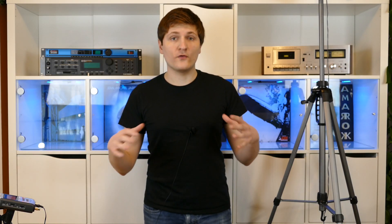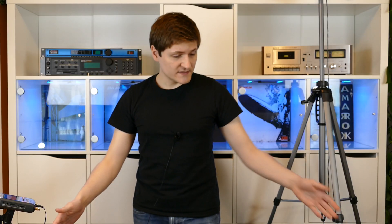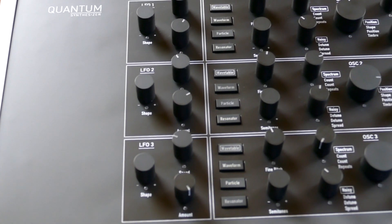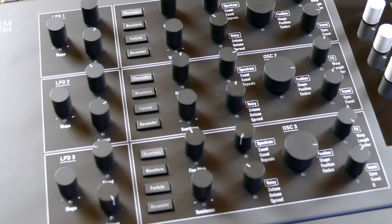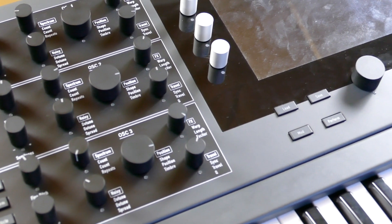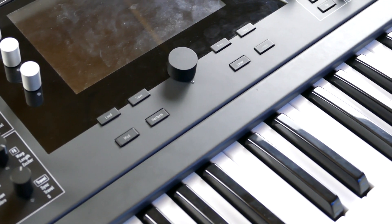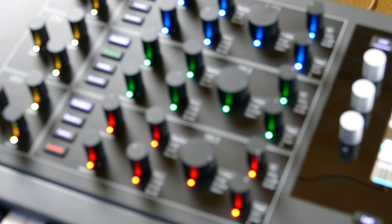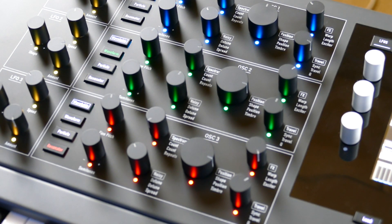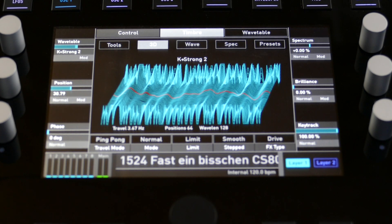Let's start with the overall build quality. The Quantum is very heavy because it is made of metal — it has an aluminum frame and a very thick metal case. So it's quite big, it's quite heavy. It has a nice FOTAR key bed and every knob is made of metal. So they are hard, they are cold, also the wheels — and it feels a little bit like alien technology, and I guess it also sounds a bit like alien technology.